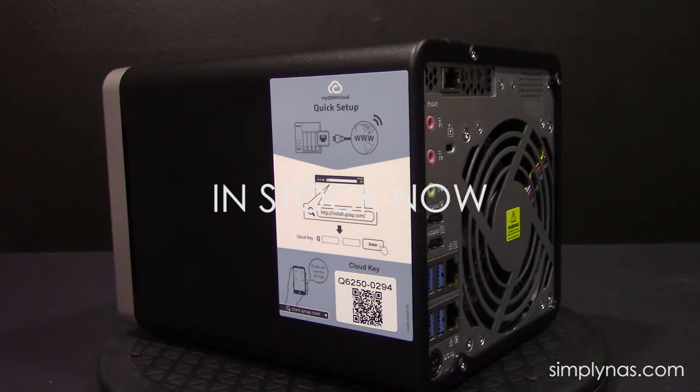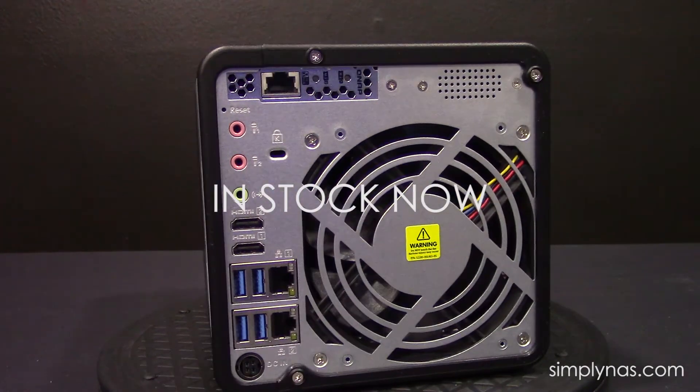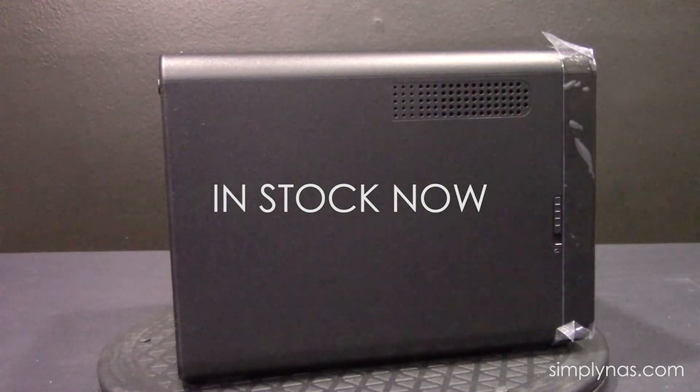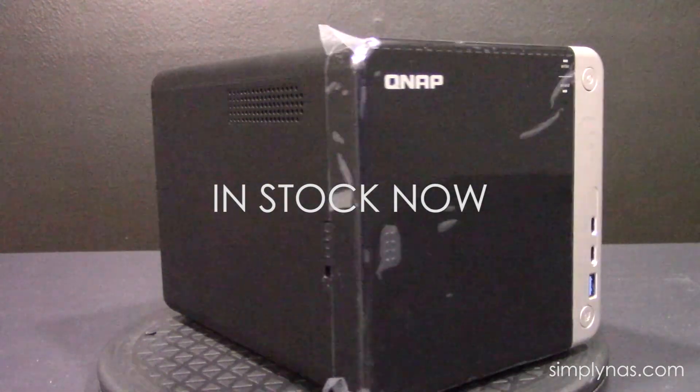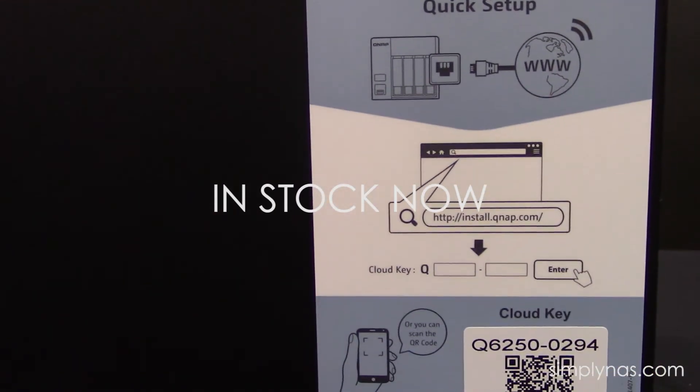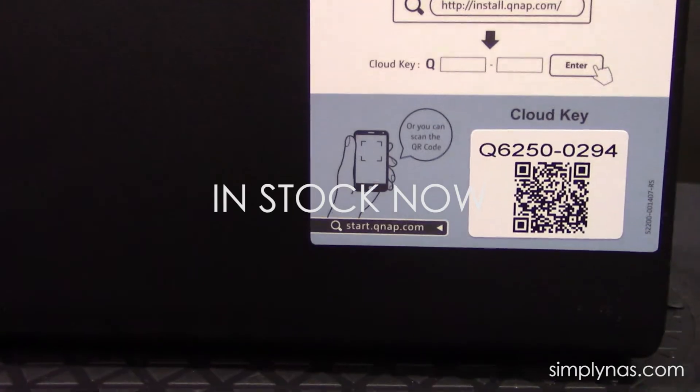We already have stock of this unit, so you can buy them right now and we'll be able to ship them to you directly. Please do not hesitate to visit our website — they're already up there — or if you'd like to give us a call to discuss your requirements so we can configure a NAS that fits those requirements, we'll be more than happy to take your call. You can email us at sales@simplynas.com or call us at 407-960-4690.